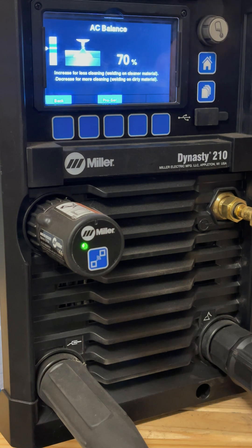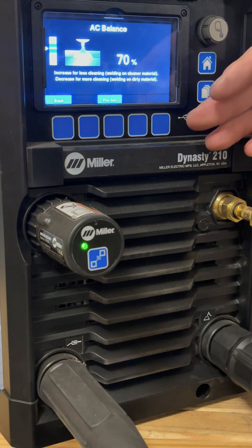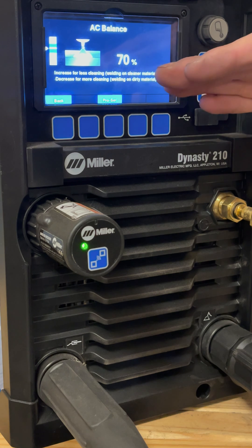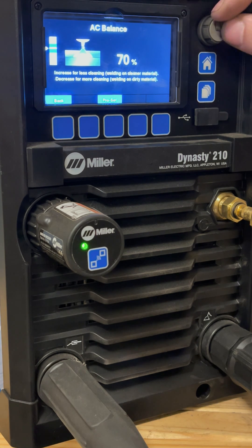AC balance is the difference between what's called the DCEN and DCEP part of the waveform. We're going to run at 70 percent. Your machine could call it AC balance or any number of things — what you're concerned about is that you want 70 percent of the waveform to be on the DCEN side, the penetration side. If you have it 70 percent on DCEP, the cleaning side, you're going to end up melting your tungsten and basically all the heat is going to go back to the TIG torch rather than to the metal. The whole purpose of the cleaning side is to clean the oxide layer off the surface.